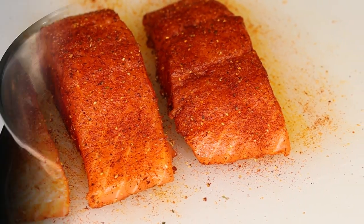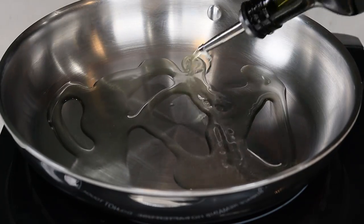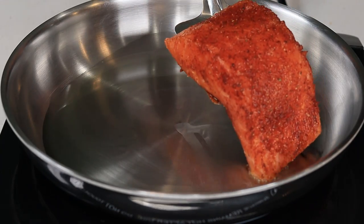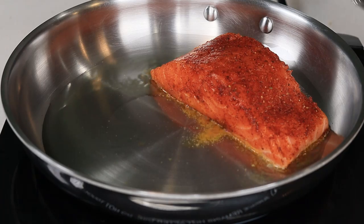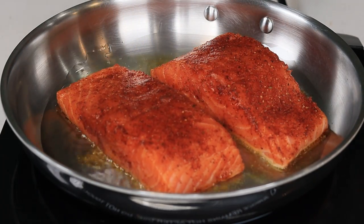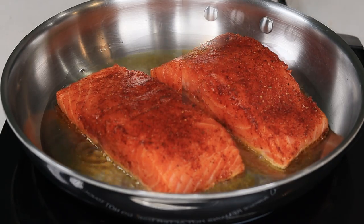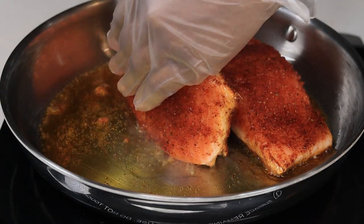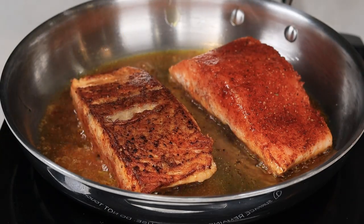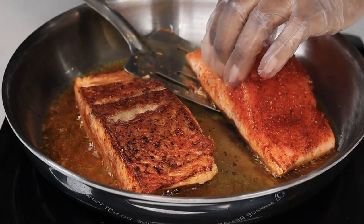Once I'm done seasoning the salmon, I am going to grab a skillet or frying pan and drizzle about three to four tablespoons of olive oil on there. Once the oil is nice and hot, I am going to place my salmon filets on there. I'm going to cook the filets for about six to eight minutes. Once one side is nice and golden brown, I am going to flip it over and allow the other side to cook.